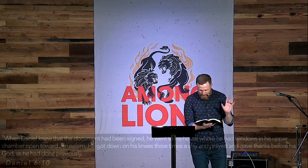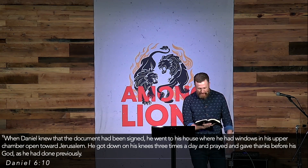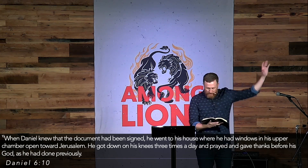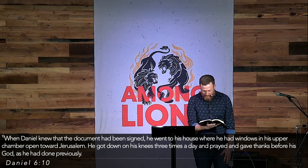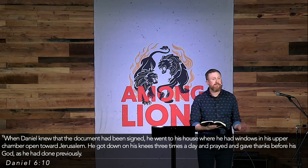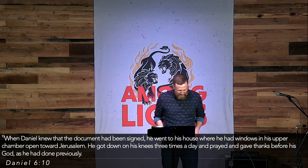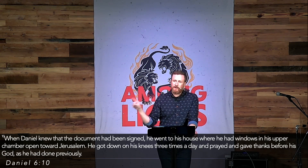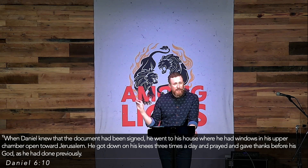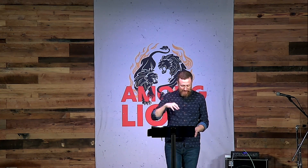Verse 10 is probably my favorite in all the book of Daniel. When Daniel knew that the document had been signed, he went to his house where he had windows in his upper chamber open toward Jerusalem, got down on his knees three times a day, prayed and gave thanks before his God — as he had done previously. Daniel hears the petition: you cannot pray to your God for 30 days. And what does this man in his upper 80s or early 90s do? He goes home, opens his windows and doors — he's not hiding — and prays to his God three times a day, just as he had done previously.